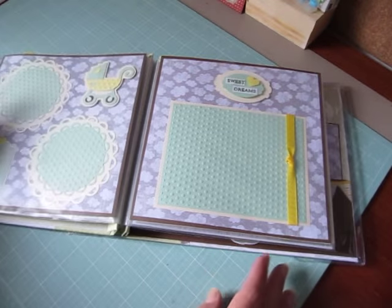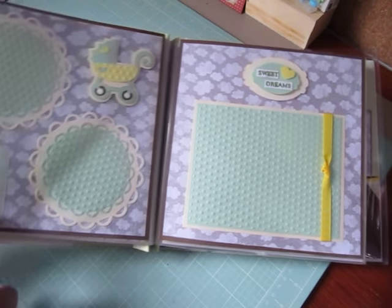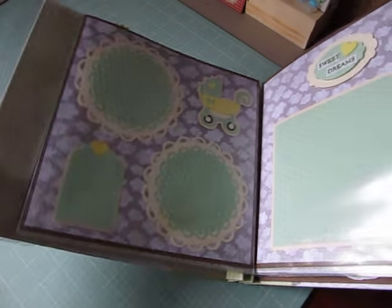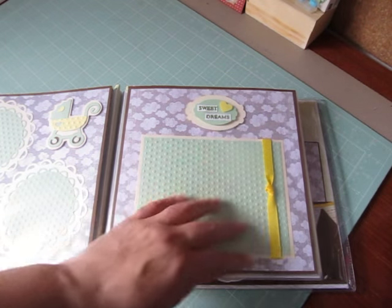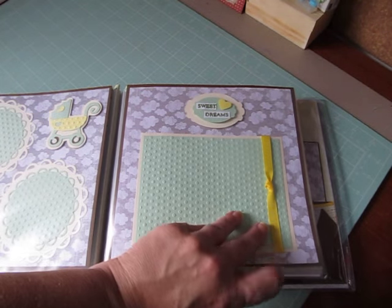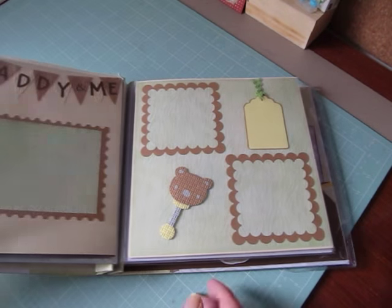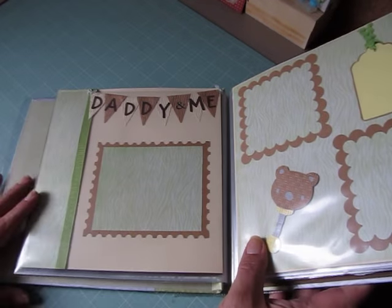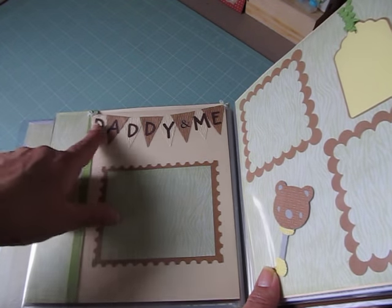And these are the next two pages. She has this really cute carriage, two photo mats, a tag for journaling. And over here it says 'sweet dreams' — an embellishment she made. There's a nice area for a photo which will tuck underneath the ribbon. I like it because she made big photo mats and small photo mats for all different size pictures, and I think there's over 60 areas for photos and journaling.